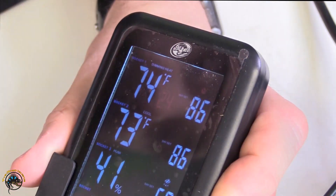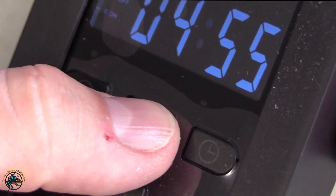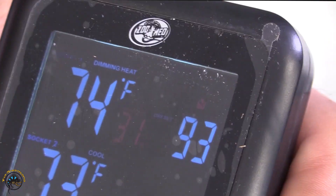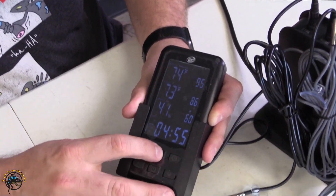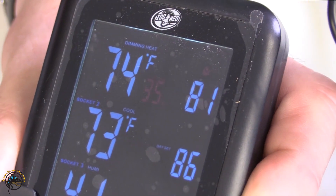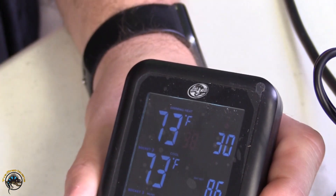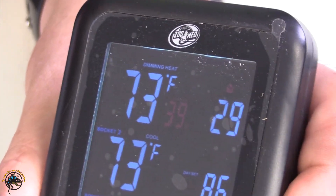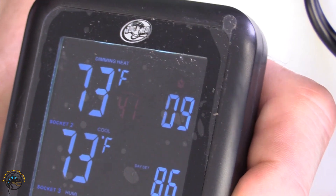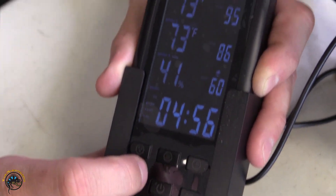You go down to the row button to program the day set value. As you can see, day set is flashing at 86. We're going to say we're setting this up for a ball python, so we want the basking spot right at 95°F. Then we hit the row button again and it gives us our nighttime set temp. I like to do about a 10-degree temperature drop, so we set that to 85°F. Then we program the alarm — I like to keep mine within 5 degrees, so if it gets outside that range by 5 degrees, it'll alert us. Then we hit it again and we're all set.